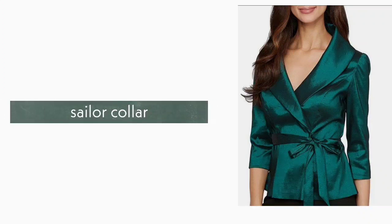14. Sailor Collar. Sailor collar is a deep neckline collar. It is made in a deep cut and it is a V kind of shape.